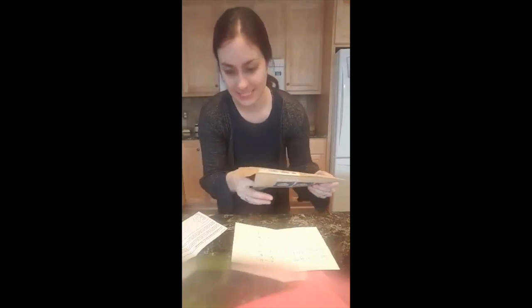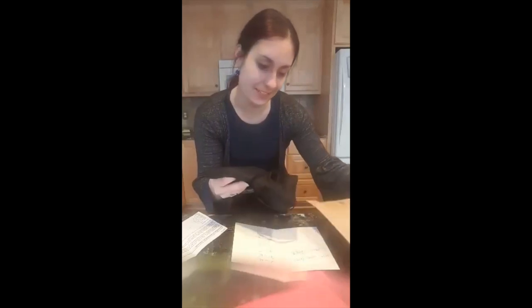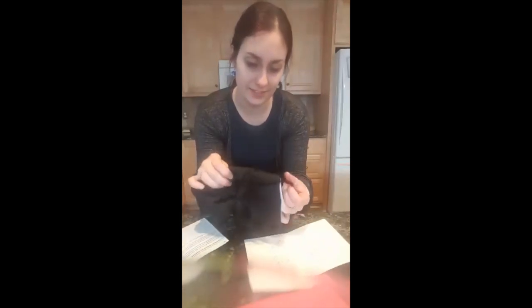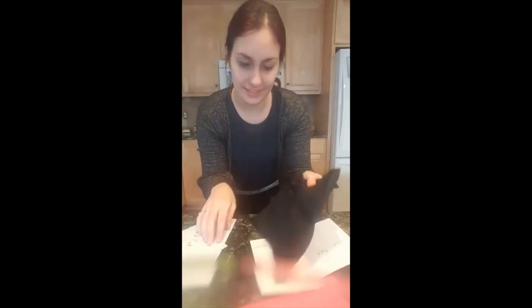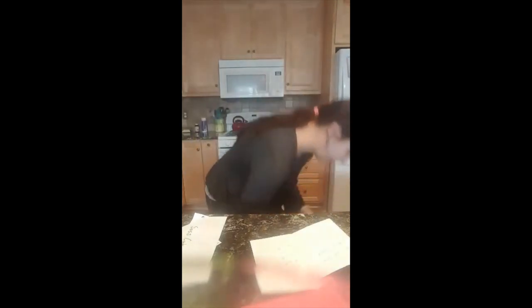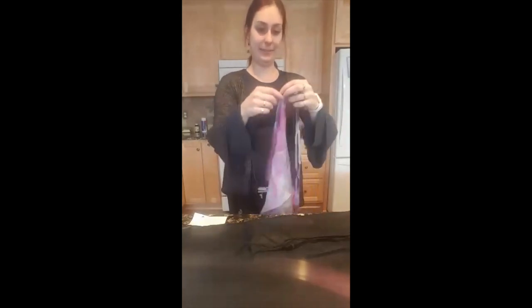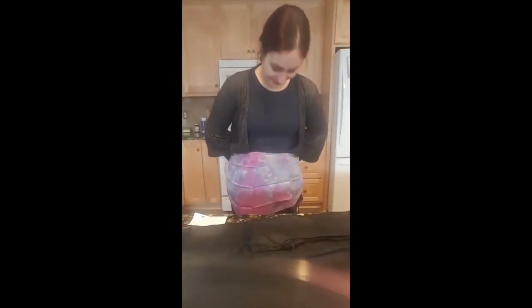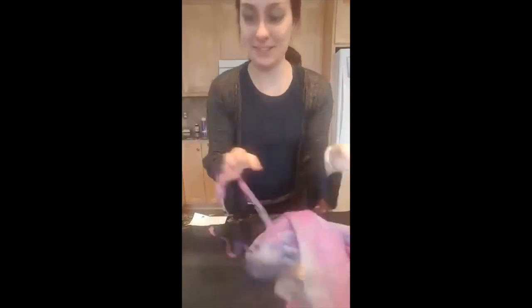My birthday was yesterday and I'm supposed to open this shiny present from a tiny dragon. It's pretty — it's black, it's satiny. I think a tiny dragon may have made me a ballet skirt. Yes — my tiny dragon made me a very pretty skirt for my ballet classes, because she is the best dragon-human creature ever.